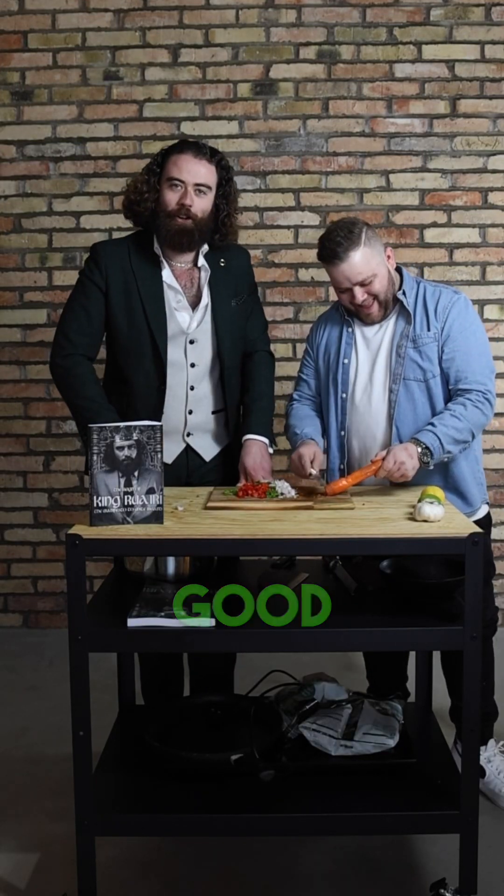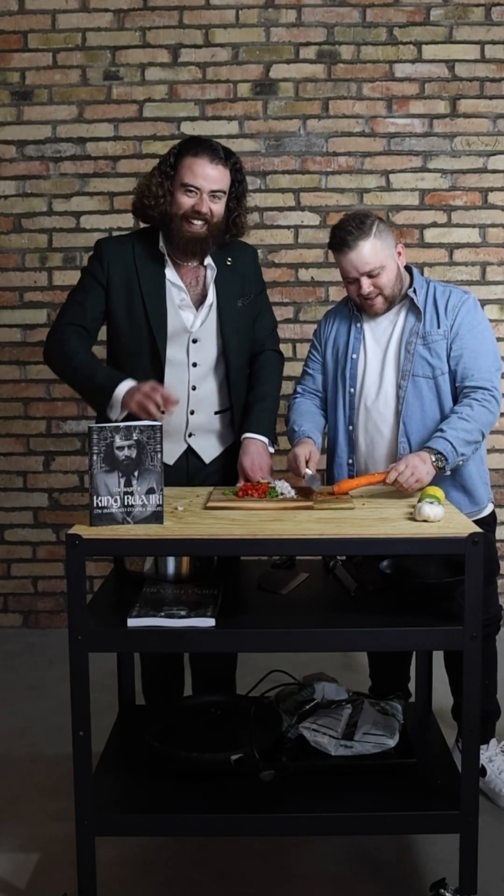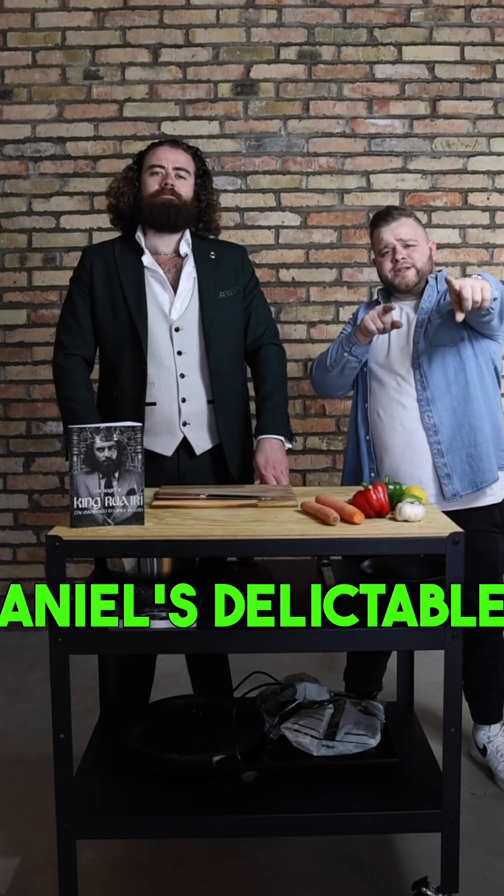Here we are. Welcome back to Daniel's Delightless.